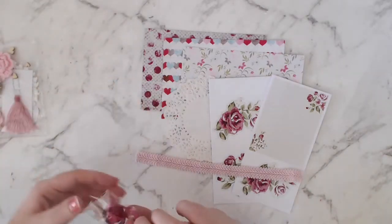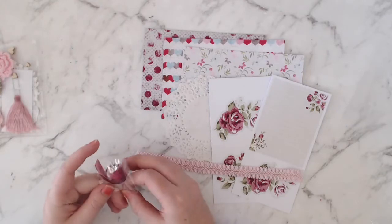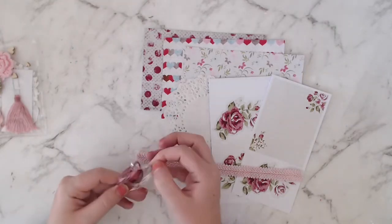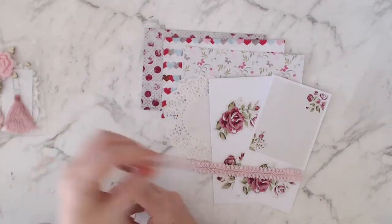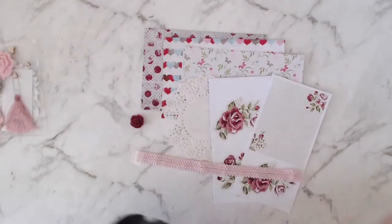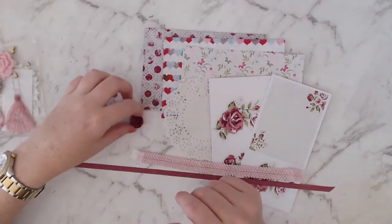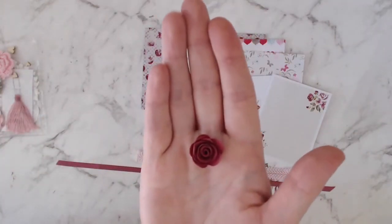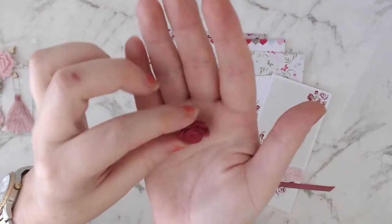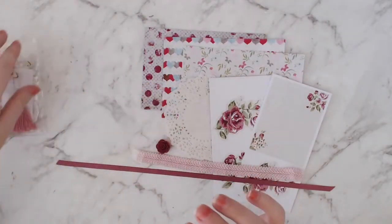We get about 20 centimetres of that ribbon trim, and then this one is 30 centimetres of this other ribbon. And then a lovely handmade flower — isn't that just so sweet? Raylene does an amazing job making these.